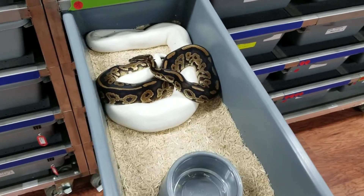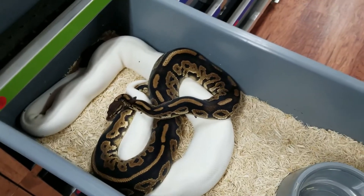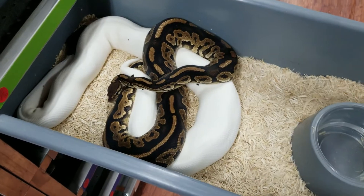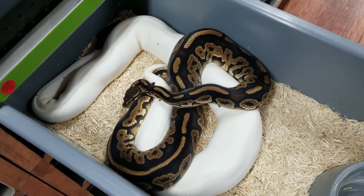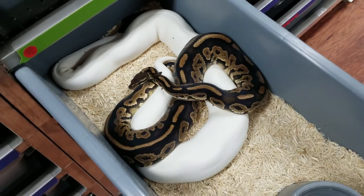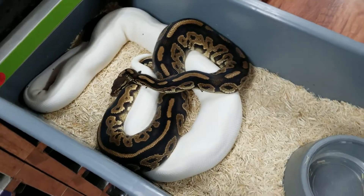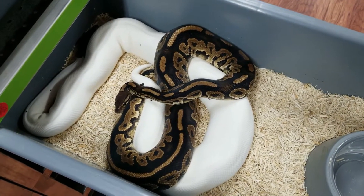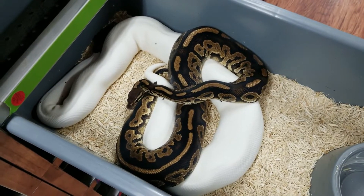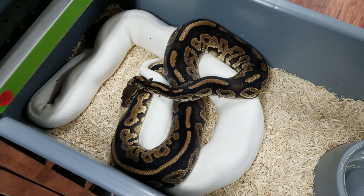Hey guys, this is Earl with Lone Star Reptiles. I just wanted to show off a lock this morning. This one is kind of cool — this is the panda pied project we've been working on for about five years. Last year we couldn't get this guy to lock up, he just wouldn't do anything. This year we're finally gonna get a chance to hit on the panda pieds, it looks like.